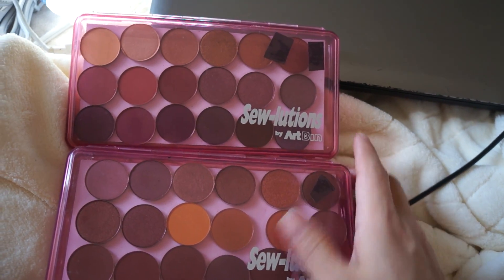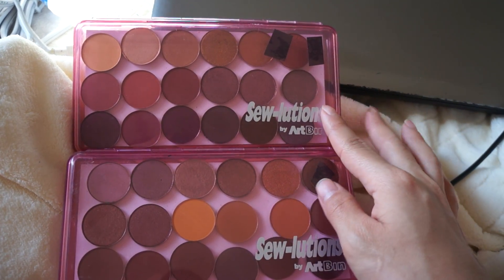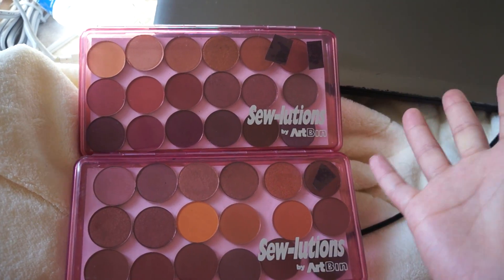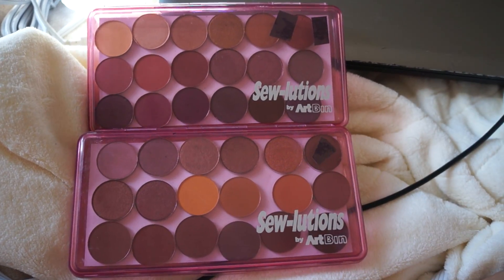It's pretty awesome, I'm so happy I came across it. I actually have a swatch video that I'm going to be creating soon of my Coastal Scents Hot Pots — I've been wanting to do that but I've been putting it off for so long. I hope this helps you out, and have an awesome day. Bye-bye.